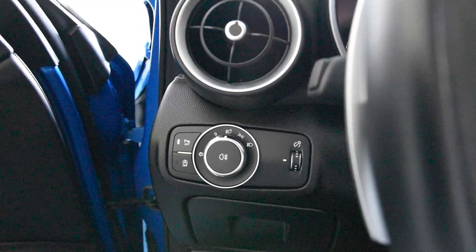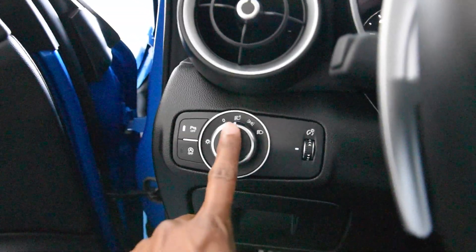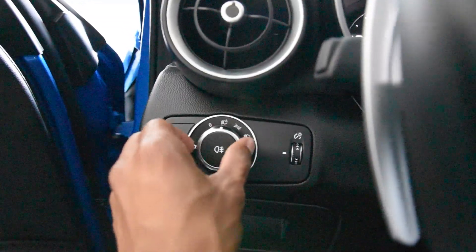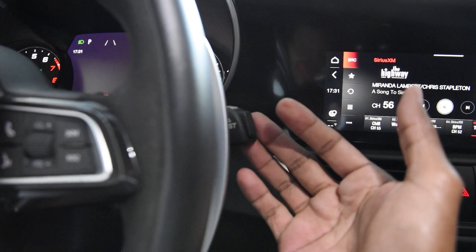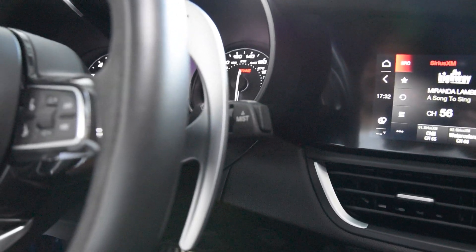The procedure to activate the headlight washers is pretty straightforward. Make sure your headlights are on — if it's set to automatic and it's dark outside, they'll come on automatically. If it's bright outside, turn the switch to the right to turn on your headlights. Then pull the windshield washer lever toward you, and that will also activate the headlight washers.